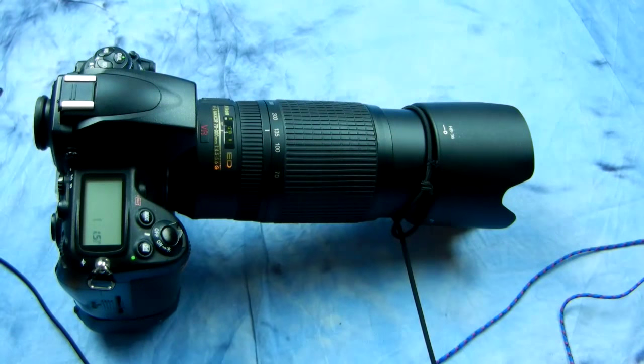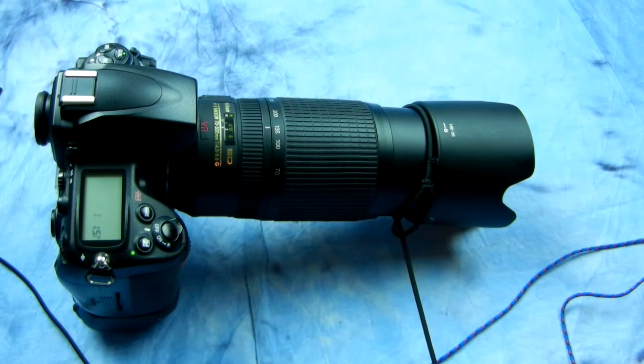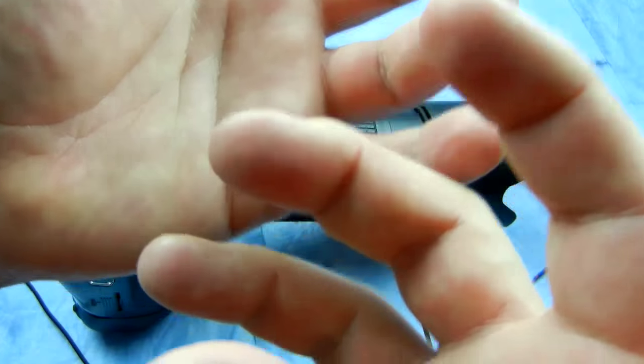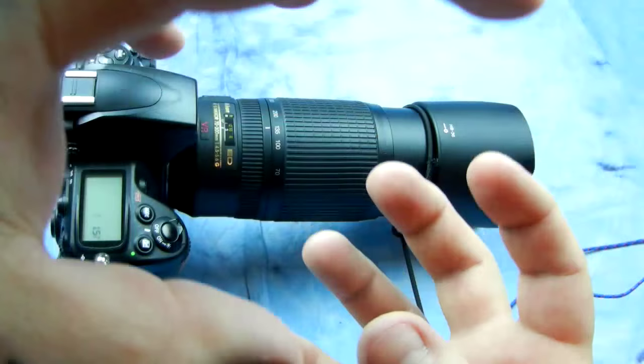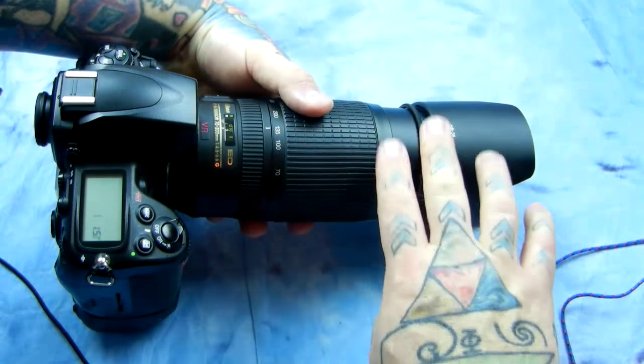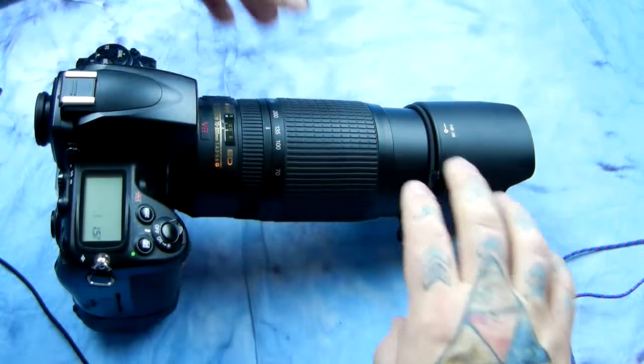You don't want too much tension. You want roughly about three to four pounds of tension, so when you're actually pulling up on your camera and lens, you're hand-holding the lens and the only thing you have is that three or four pounds of tension.